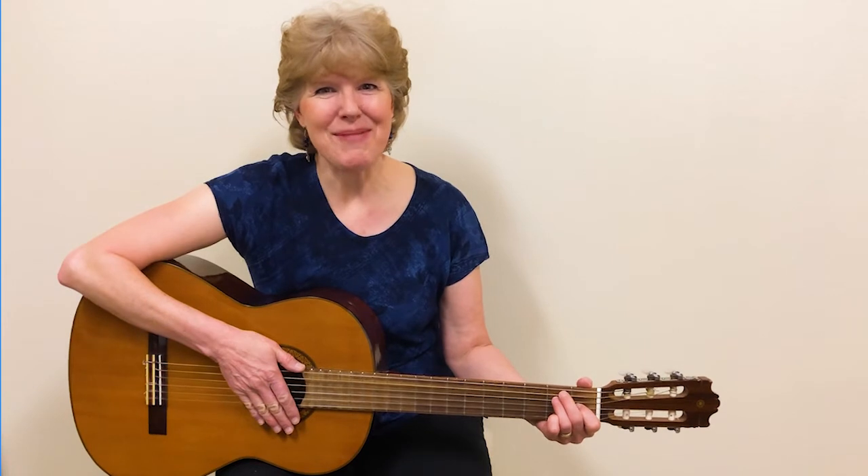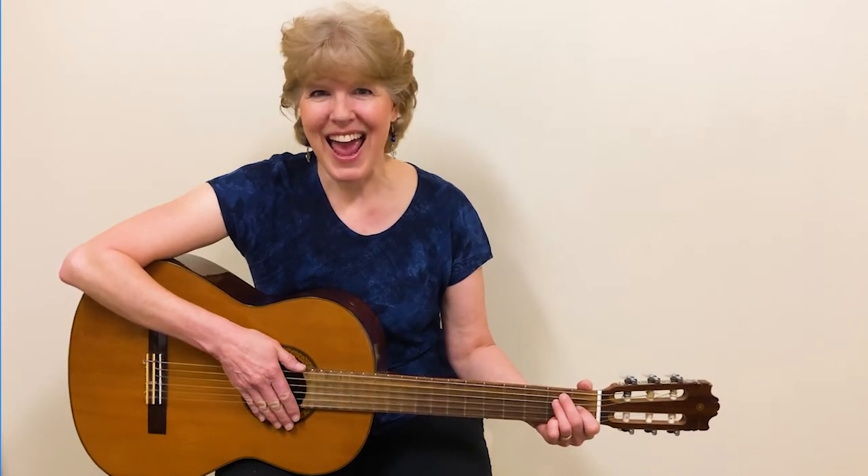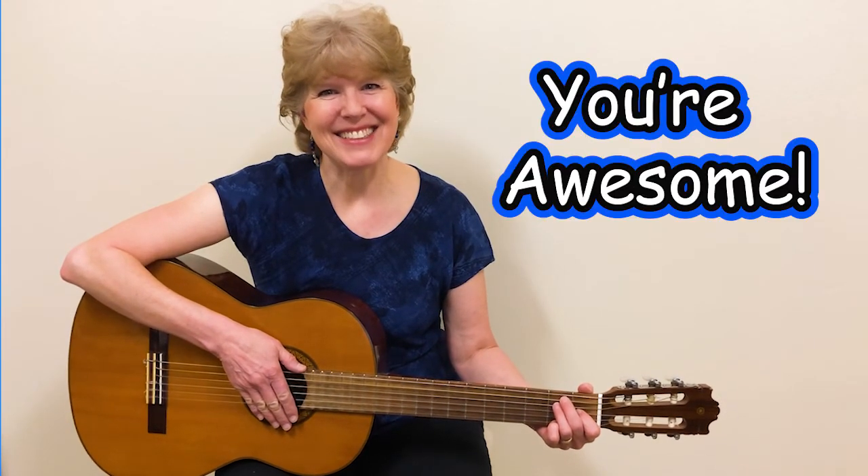Thank you for practicing with me. Keep up the good work, and remember you're awesome. Keep up the good work. Thank you.